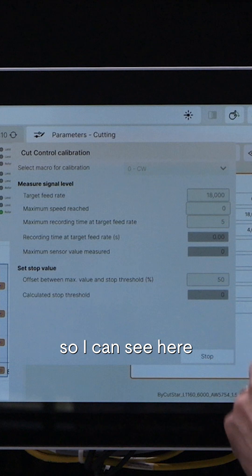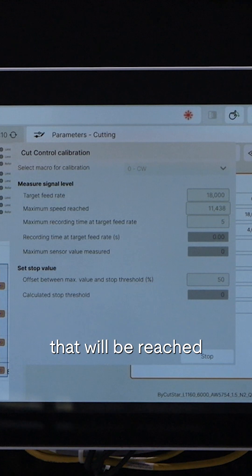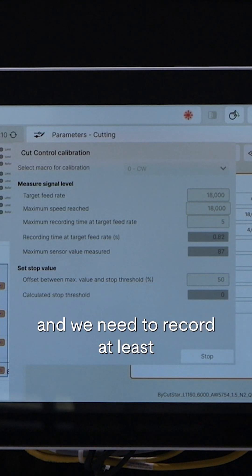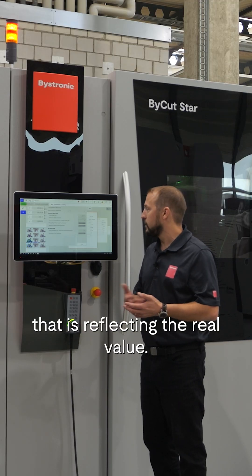I can see here the targeted feed rate from our CV contours — the maximum speed that will be reached during that cut in this part. We need to record at least five seconds in order to get the proper value that reflects the real value.